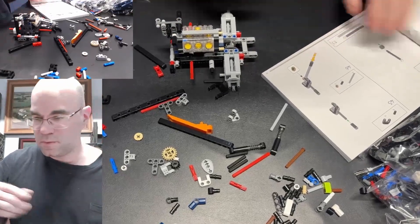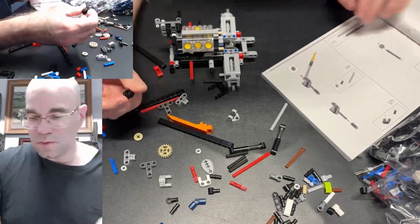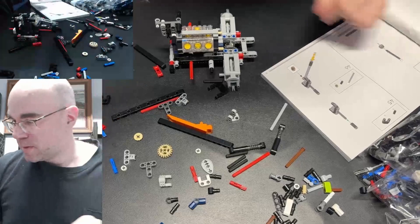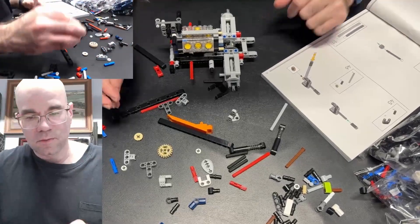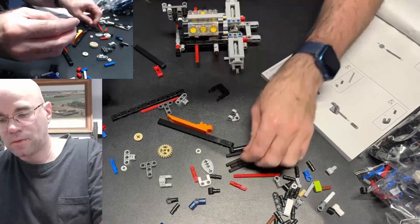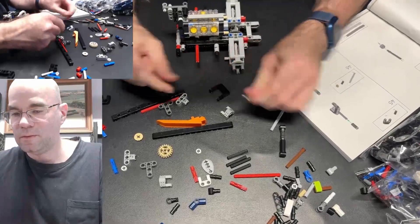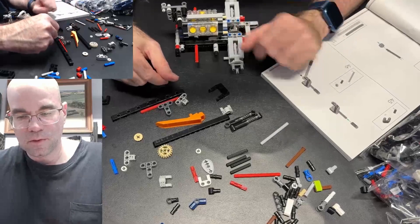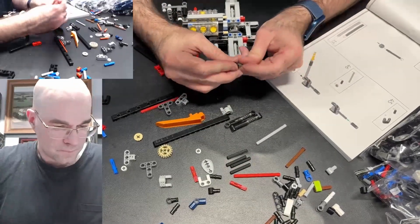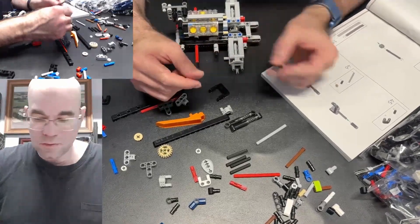Now what's next — there's a gear somewhere. This little gear. And then another axle — there's a special axle. Black. Two shocks. Oh, it's this gray one. Goes on the end here. I'll be making another differential here.